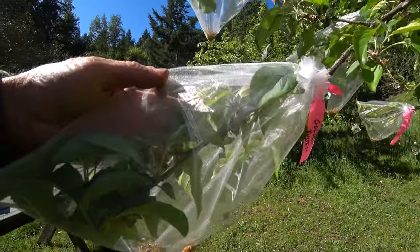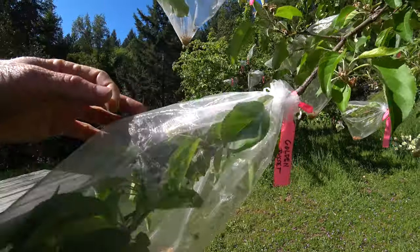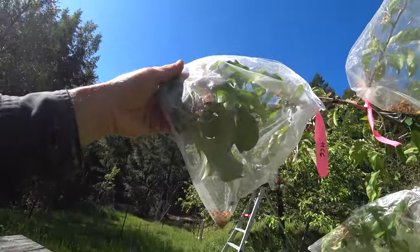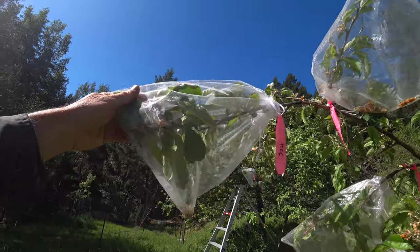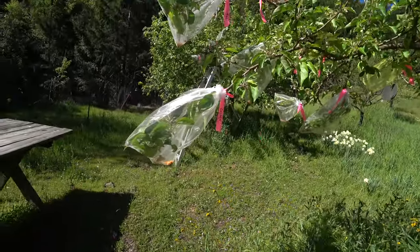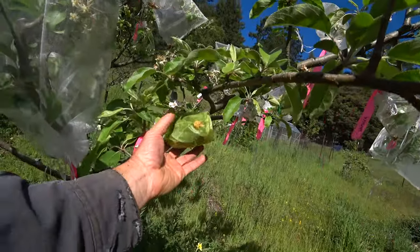All I have to do is take off the open blossoms, bag it, and then I know that anything opening is going to be pollinated by whatever I'm applying to the branch. We'll see how they did — like this one doesn't look like it did very well. That could be from old pollen, incompatible pollen, who knows. So this Golden Russet cross didn't do well, but that could be really old pollen. This Hard Candy Cider looks better — I see some stuff in there that looks like it took. We'll find out in about a week.